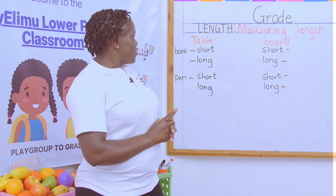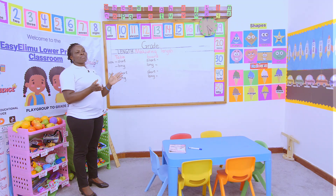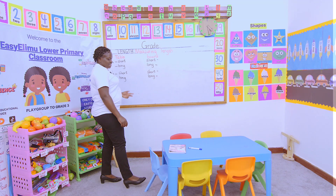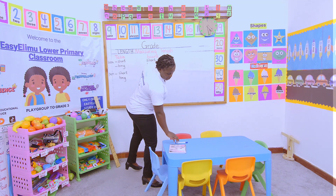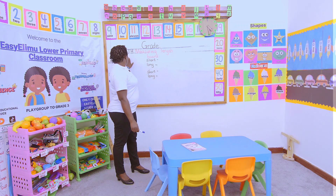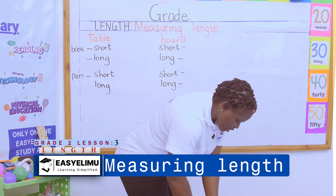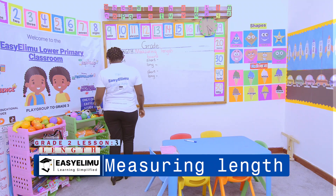Now, measuring length. You can measure length in different ways. We have been using the rope and the stick, but today we want to use the pen and the book. Let's measure the size of the table — the shorter side using the book. We see we have one, two — so it's approximately two.